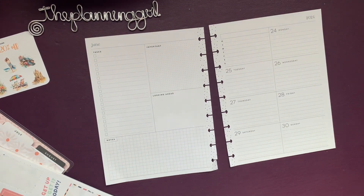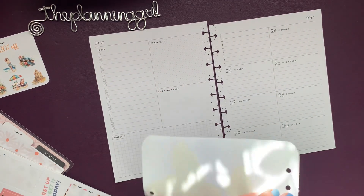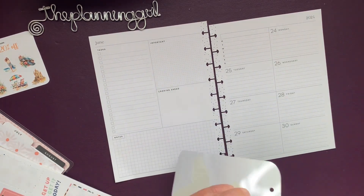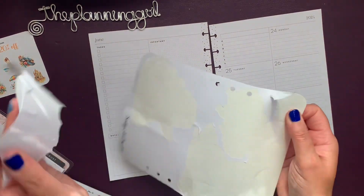So I'm going to take some sticker paper. I had some before, and I know some people use wax paper, but I'm just going to pull.